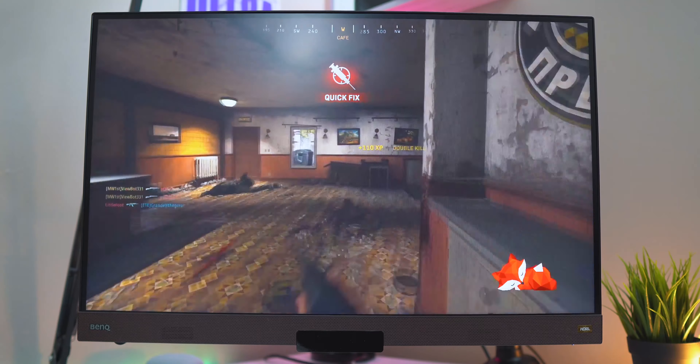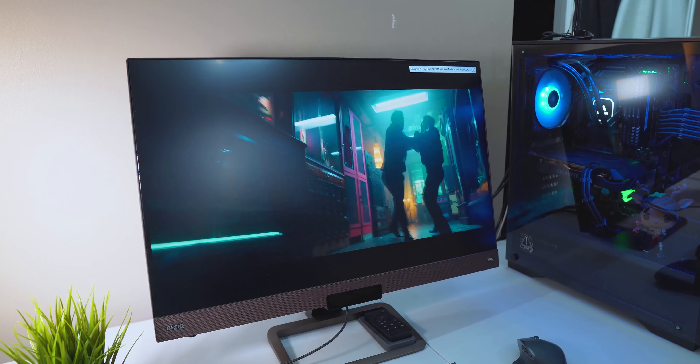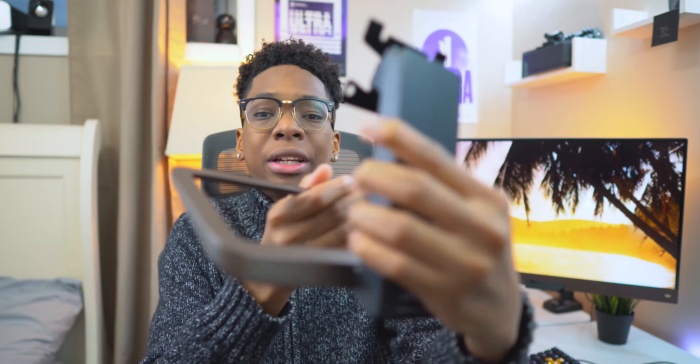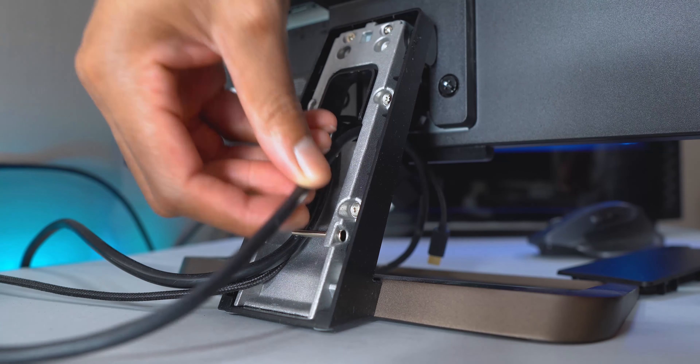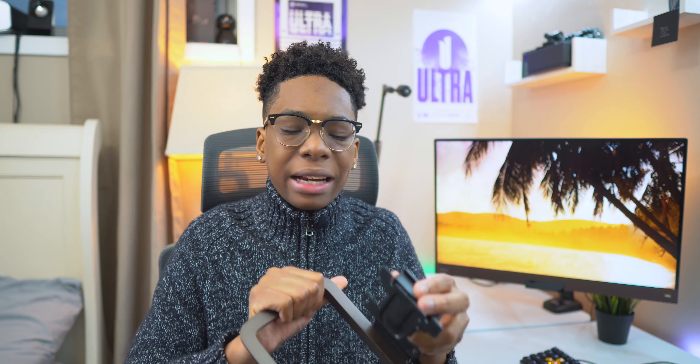Certain sounds like gunshots in Modern Warfare and enemies popping out shields in Fortnite were very audible, and even subtle sounds like John Wick's katana swishes came through clearly. The biggest downfall for me with this monitor is the stand. I don't have mine on the stand because I don't really like it. Don't get me wrong — it looks amazing, it's beautiful, it's sturdy and metal, and it has nice cable management at the back. But it missed one main feature: height adjustment.